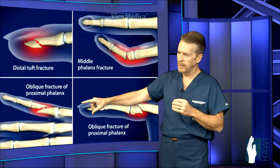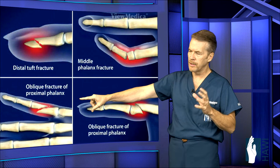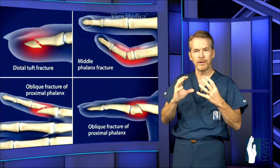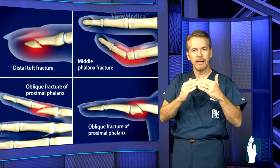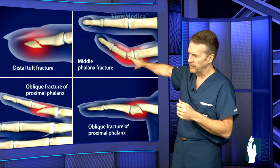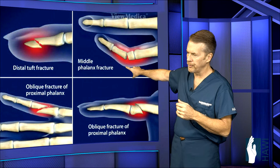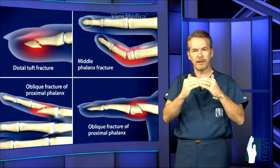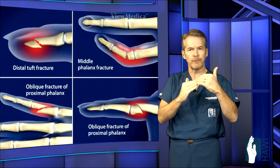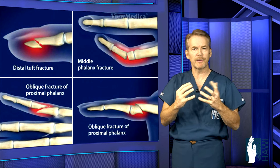On the bottom left is a proximal phalanx oblique fracture — on a bevel — and from the deforming forces of the tendons, it typically angulates or displaces and needs to be fixed. Up here, the middle phalanx shows a transverse fracture, but the tendons that extend and flex the finger pull it in different directions, leading to unacceptable alignment.